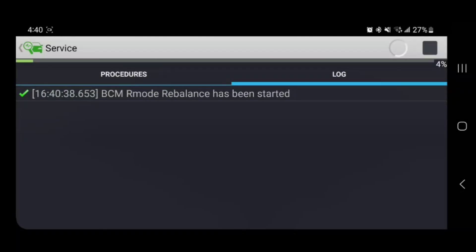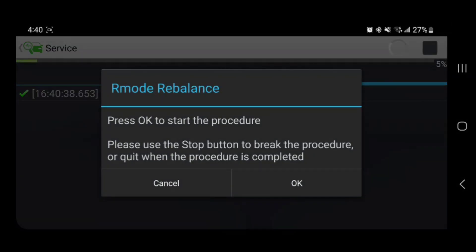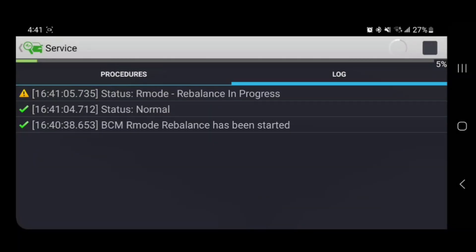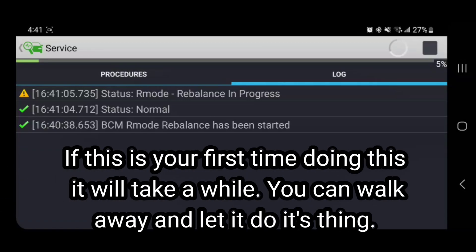We'll switch the switch back to High Speed CAN and we'll start this. We'll see you next time.